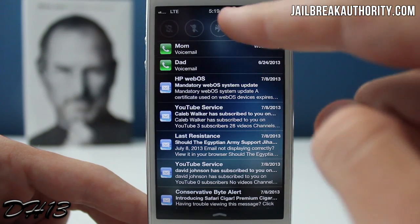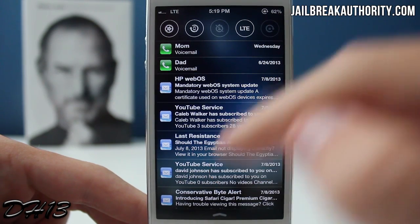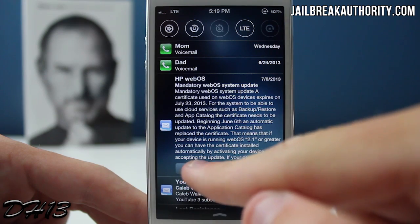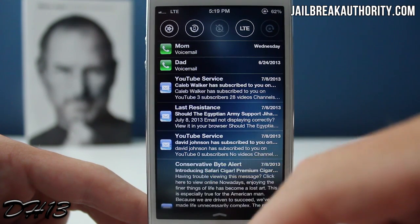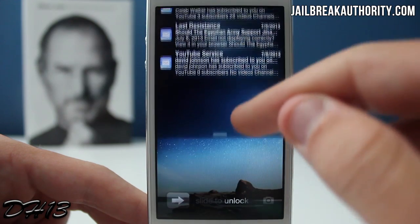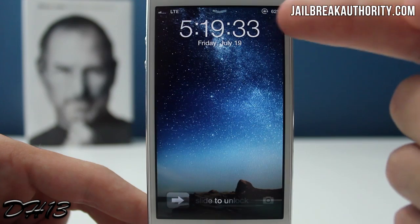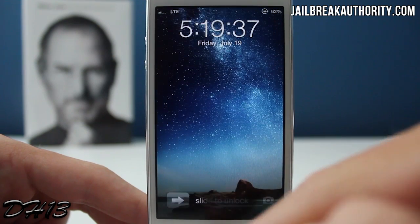You can definitely tell it's inspired by iOS 7. You've got all those nice toggles there, and if you want to check out one of your emails and remove it, there's a little remove button right there. It runs really well — it's not slow, laggy, or glitchy — and it just looks very nice on your lock screen.